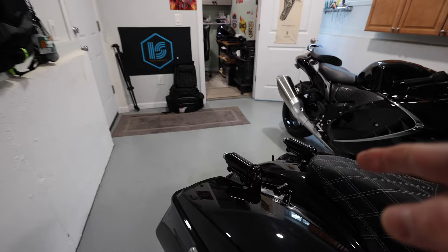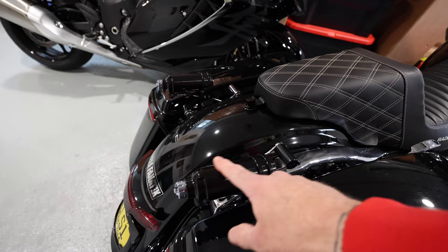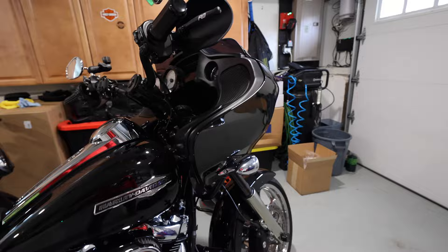The rear suspension is 14-inch Legend Revo Arc shocks. People ask why they're all black — I just never put the sticker on because they look sinister in black. So it's plus-two in the front with GP cartridges and plus-two in the back with 14-inch shocks.